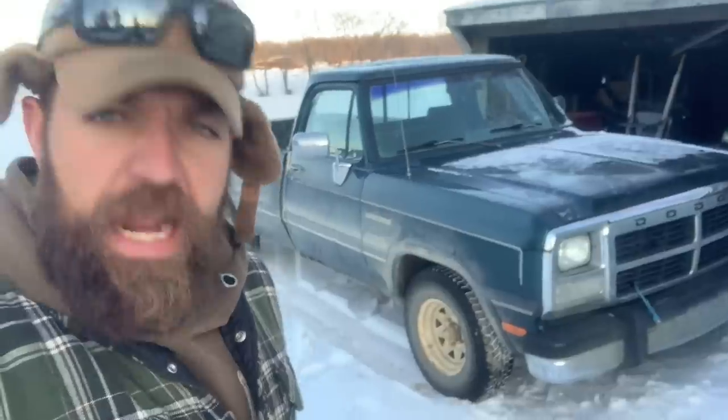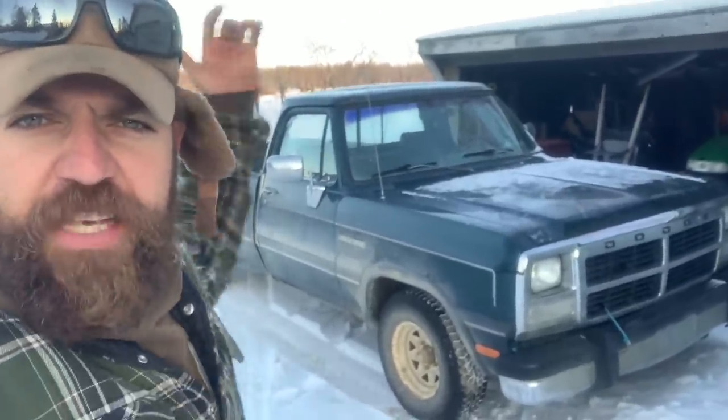In an effort to combat climate change, both Quick Dick McDick and Big Mustache Owl of Big Mustache Owl Ventures, north of Tufnel, Saskatchewan, invested in green pickups to save our planet.